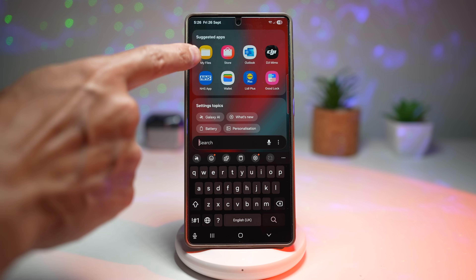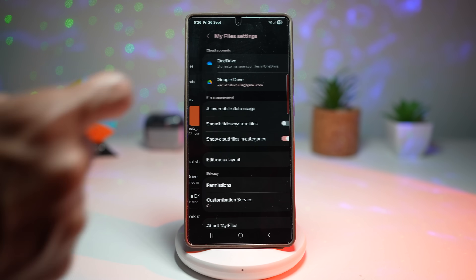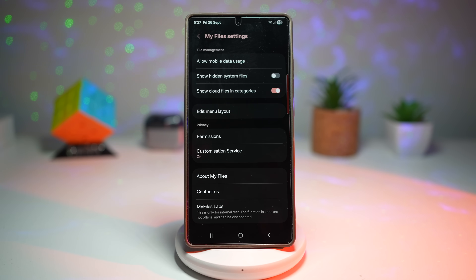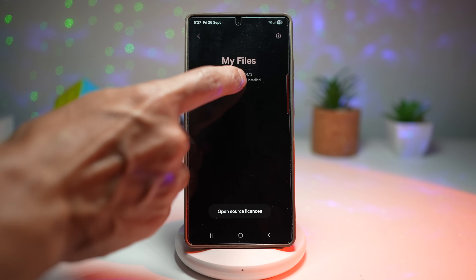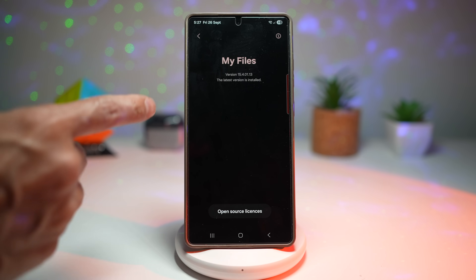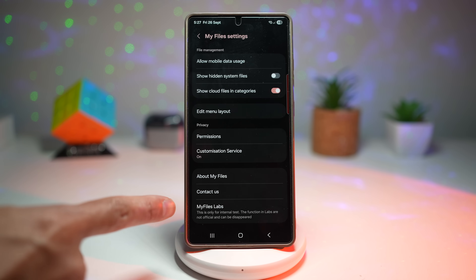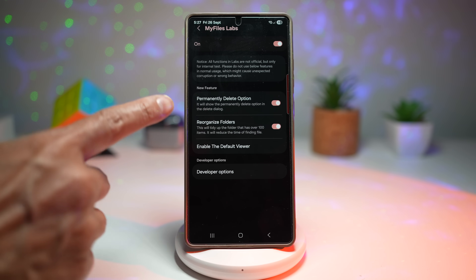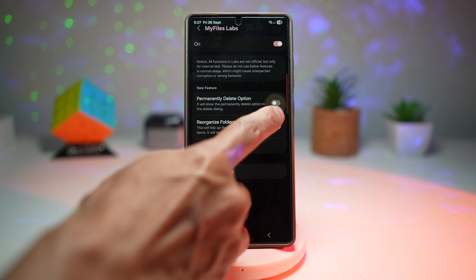Open up My Files, tap the three dots at the top right, then tap Settings. Scroll down and find My Files Labs — this is a secret menu which can only be enabled by a certain step. Tap on About My Files, then tap the version number seven to eight times until you see a message saying 'My Files Labs has been enabled.' Go back and you'll get this secret menu. From here, find the feature called Permanently Delete Option and turn it on. This will show the permanently delete option in the delete dialog.